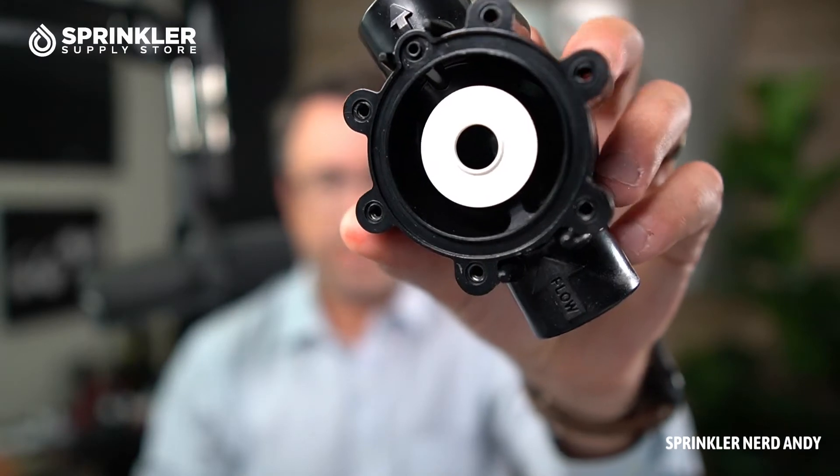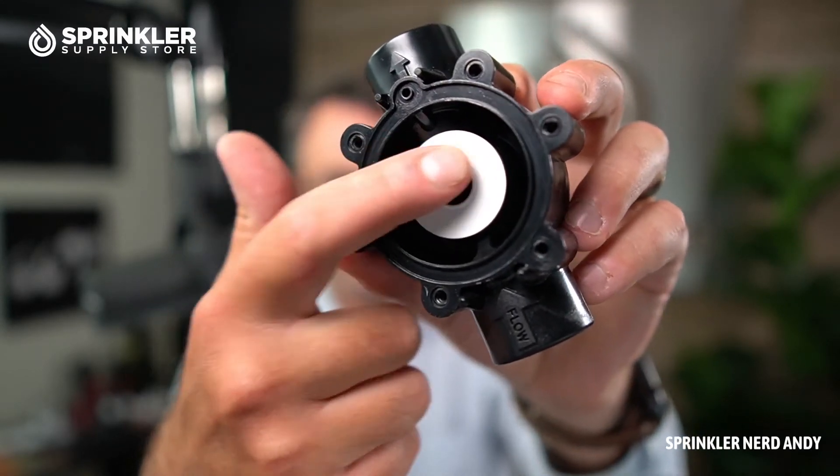So that is it — you've got the valve base, the diaphragm seat, and then the diaphragm itself that we'll put back on there, labeled. I'm going to pause the video, get the screw gun back on this, put the top back on here real quick, and come back.